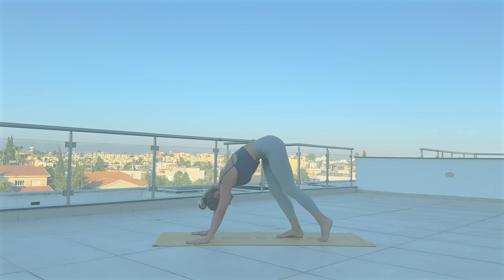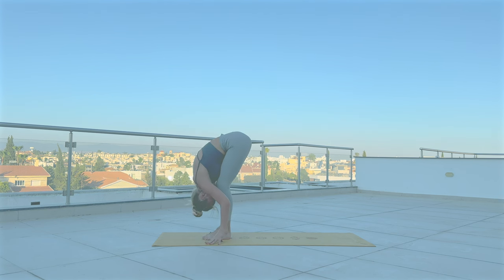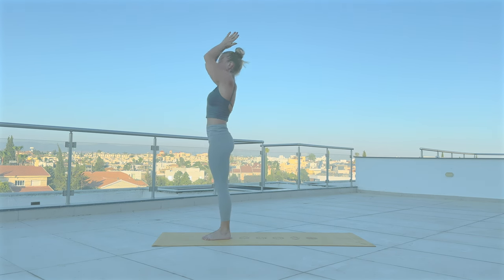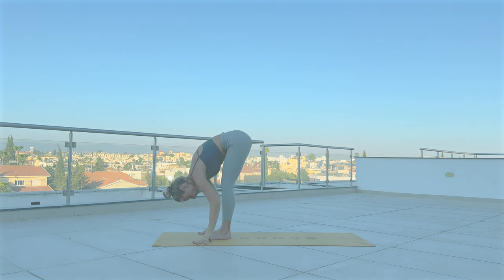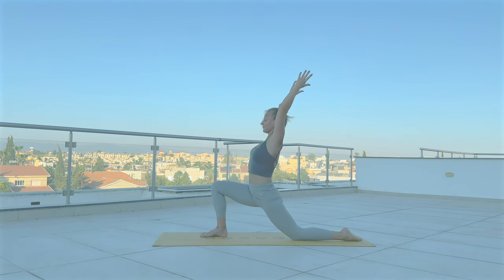Tiptoe your feet forward to the top of the mat. Inhale, lift your chest. Exhale, Uttanasana. Roll yourself up. Inhale, reach your arms up. With exhale, hands to heart. Inhale, arms up. Exhale, forward fold. Inhale, gaze up halfway. Exhale, step your right leg back. Inhale, lift up your arms. Exhale, cactus your arms.